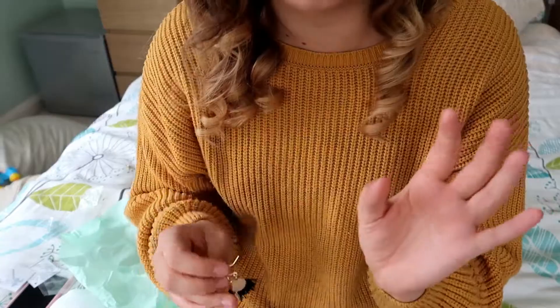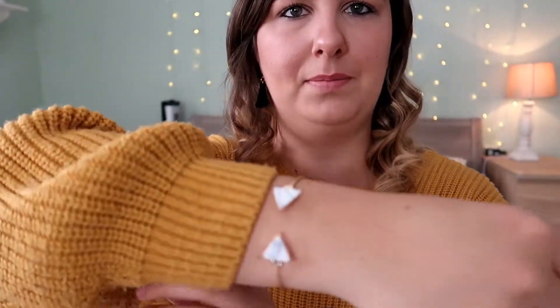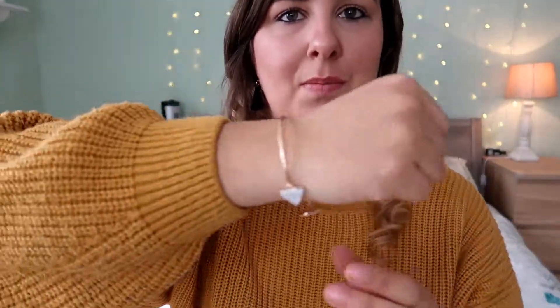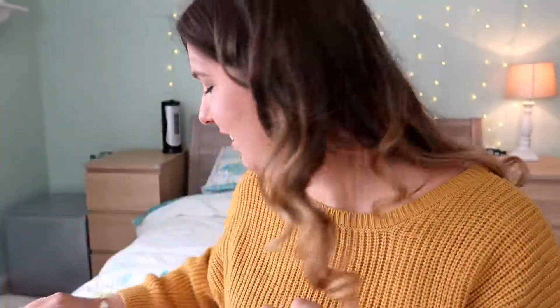I'm going to put it all on and show you guys. So I've put the earrings in — how cute do these look? Oh my gosh, I absolutely love these. Right, the bangle is going on my wrist. I don't really know what wrist you normally wear a bangle on — I'm putting it on my right. Oh, that's gorgeous, and it's not too big and it's not too small. It matches my outfit today. I love it.